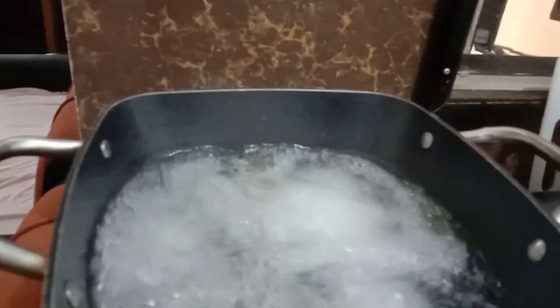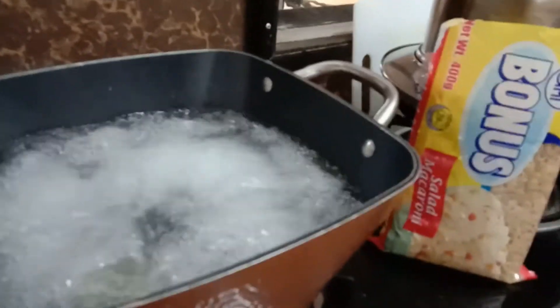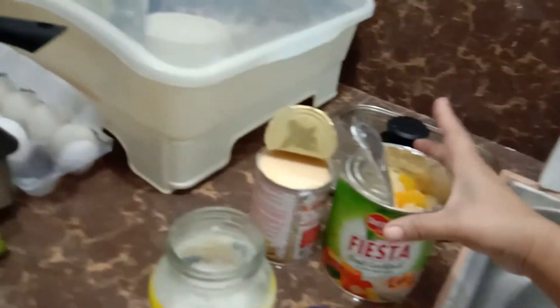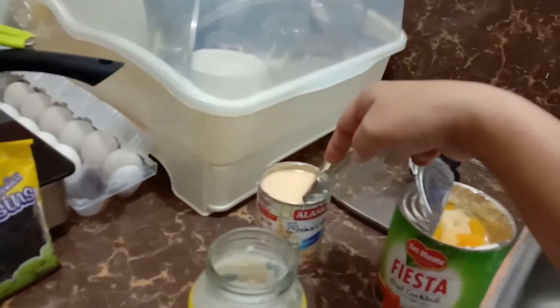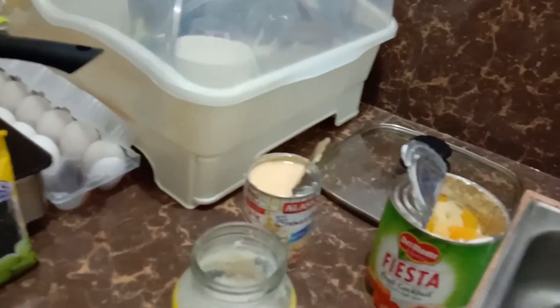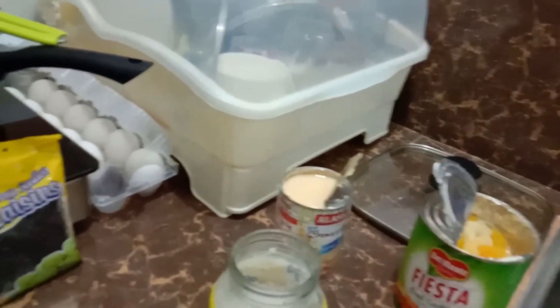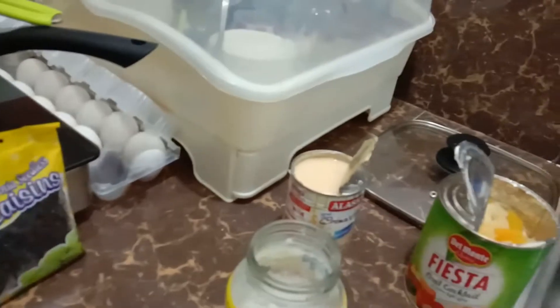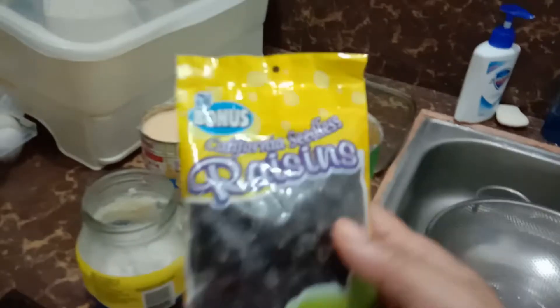This is very easy and simple. When it's done, I just mix everything together and add condensed milk with cream — a combination of cream milk and condensed milk.